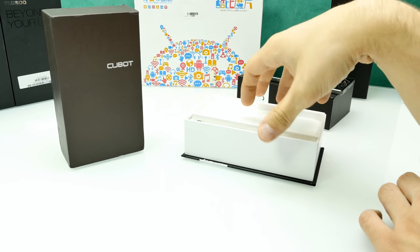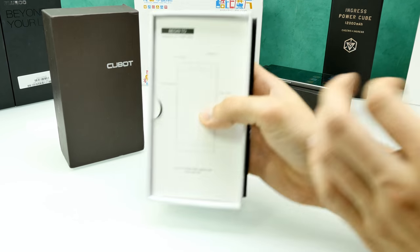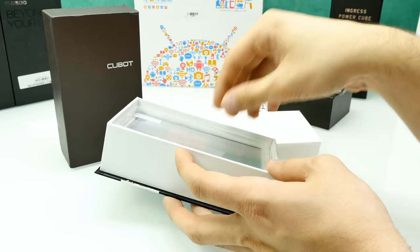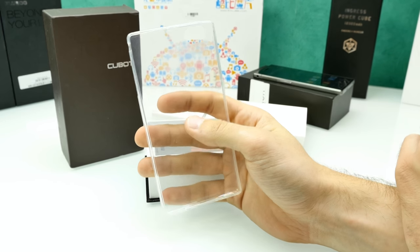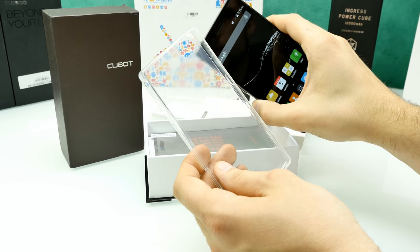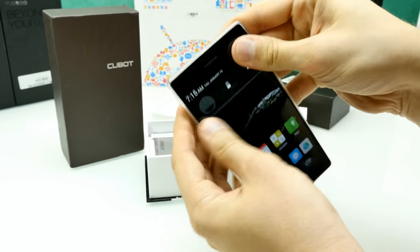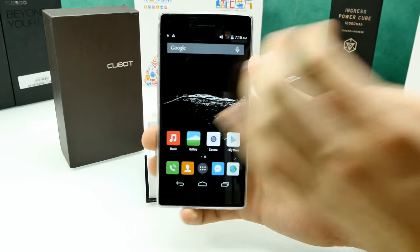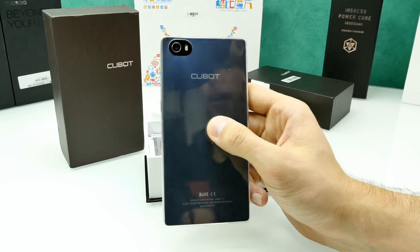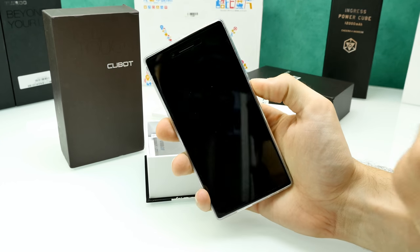Let's put the phone aside and check the accessories. Inside the box we have a small instruction on how to use the buttons. We also have a transparent silicone rubber case — it looks decent, but the phone is so well built I'm not sure I'd use it. It fits perfectly but doesn't feel great when pressing buttons. It basically looks like a condom around your phone.